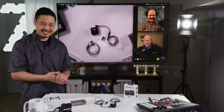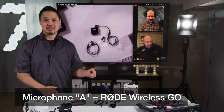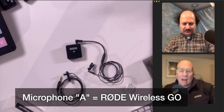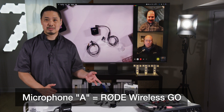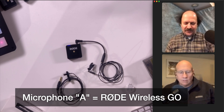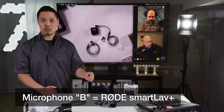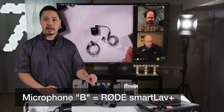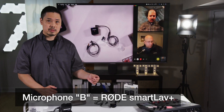Ready for the reveal? Microphone A was the Rode Wireless Go built-in microphone. Bob thought it sounded distant and pushed back, while Stephen described it as natural or neutral. Microphone B was the Rode SmartLav Plus plugged into the Rode Wireless Go. Bob thought it was more forward with more high end, and Stephen described it as more precise.